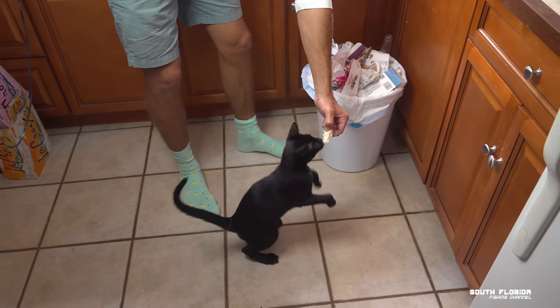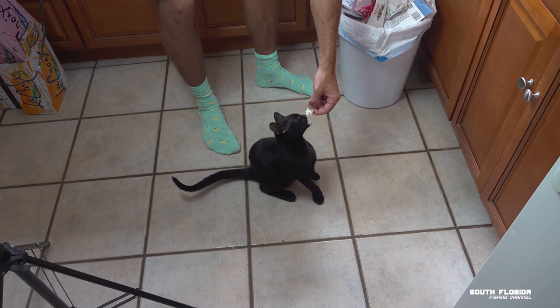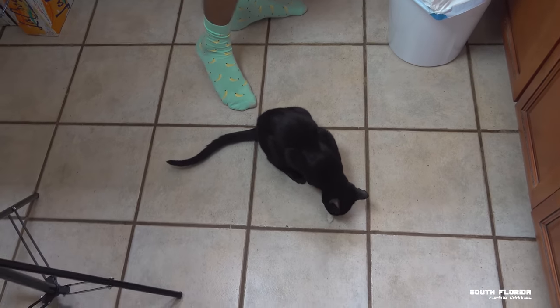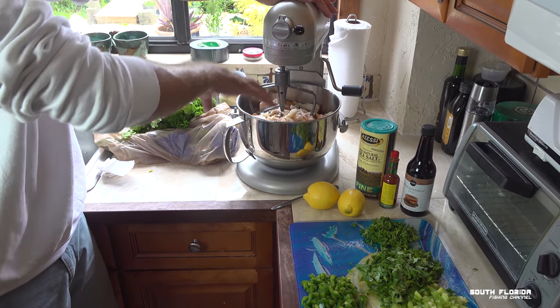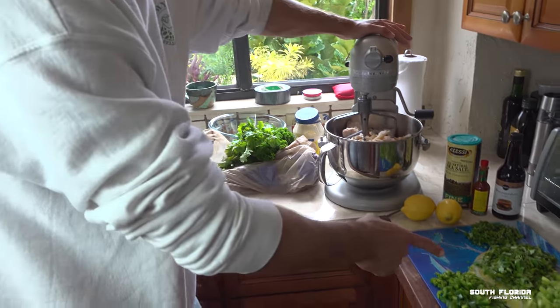Come here, Elliot! Look how excited he is. Now what we're going to do is mix this, then add these things. I like to mix it to a creaminess before we add the greens, or else the greens get smushed into the creaminess also.